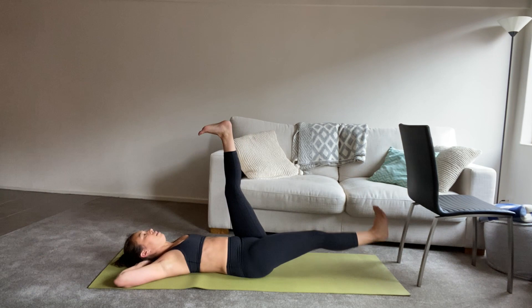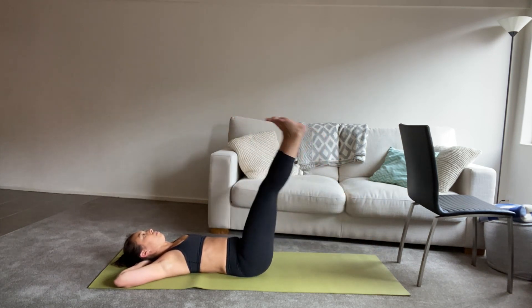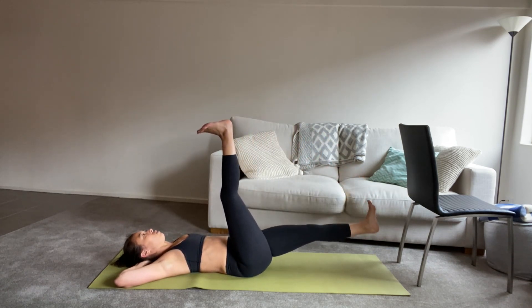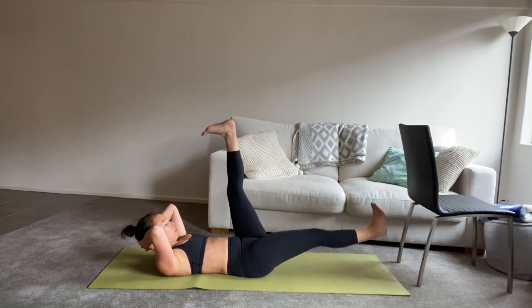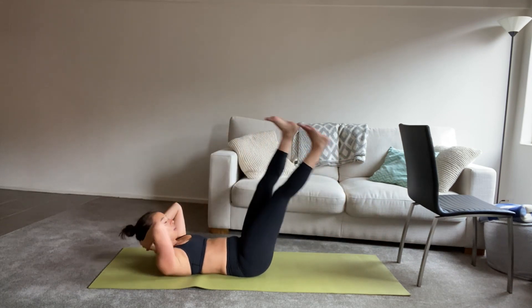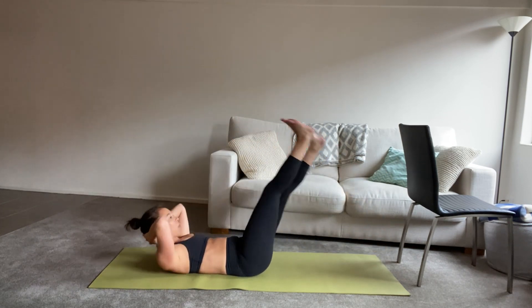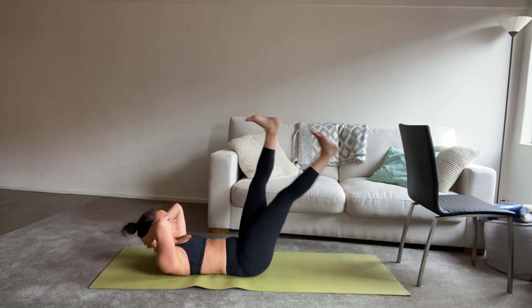This is your level one option — feel free to stay here. Or if you like, draw the tummy in and roll head and shoulders up to look towards the front of the room, keep your legs scissoring. Abs are switched on — this is your level two. Or your level three is to twist — opposite elbow to your front knee, twist across the body. We often forget about that bottom leg, so keep the leg nice and straight.